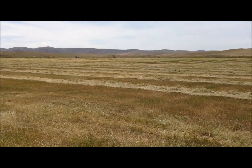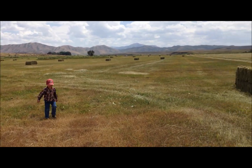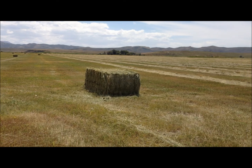We've got all these windrows to go. Bobby's cutting hay — he's raking hay. All these bales done. Not very many bales, but it could be better, it could be worse.